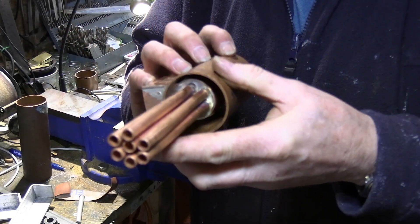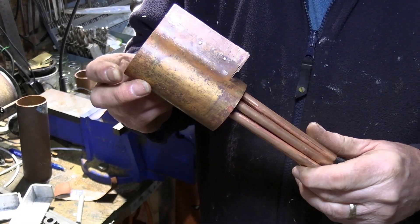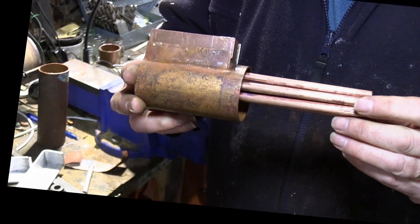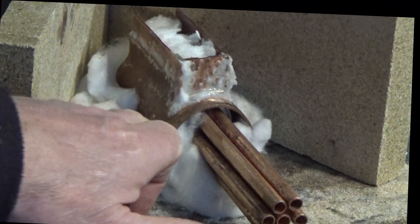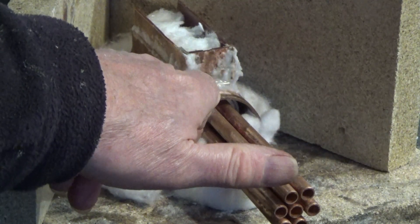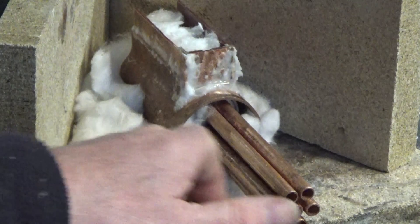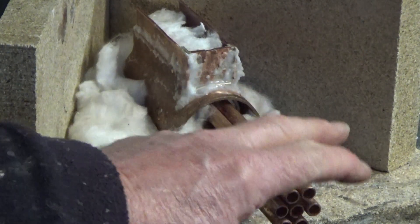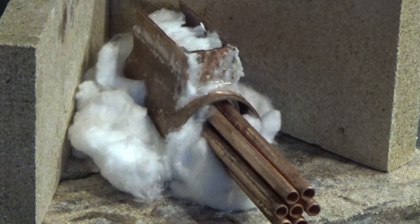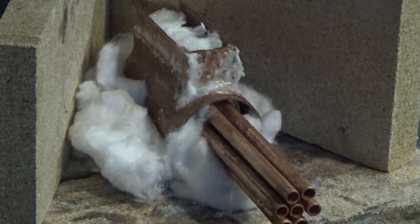Here we are, all riveted together now and ready to be silver soldered. We're all set up in the hearth ready to silver solder along this joint here and down the sides. I've got a little bit of insulation packing stuffed in just to help keep the heat in. So we shall light the torch and start soldering.